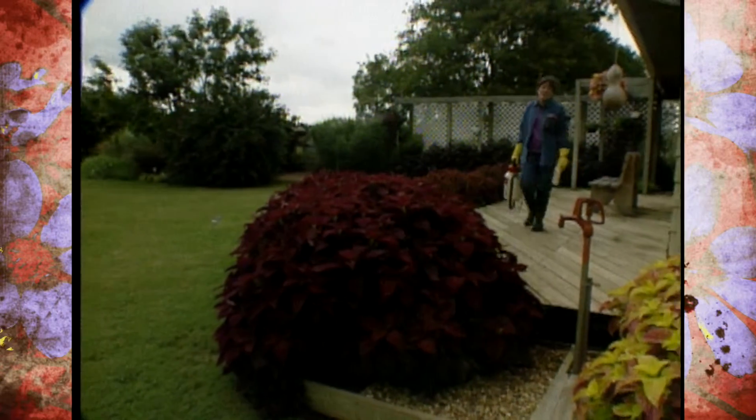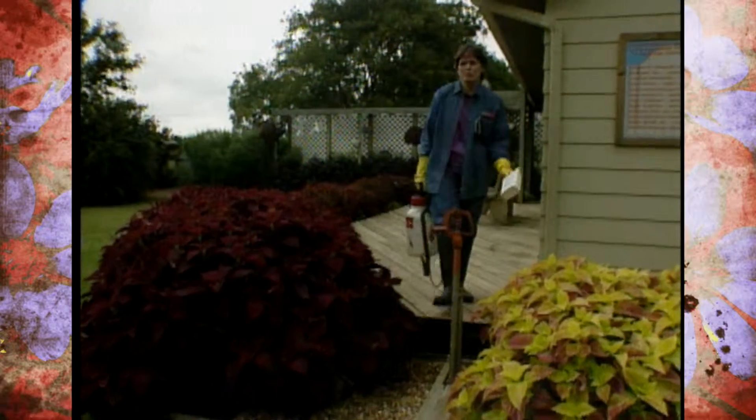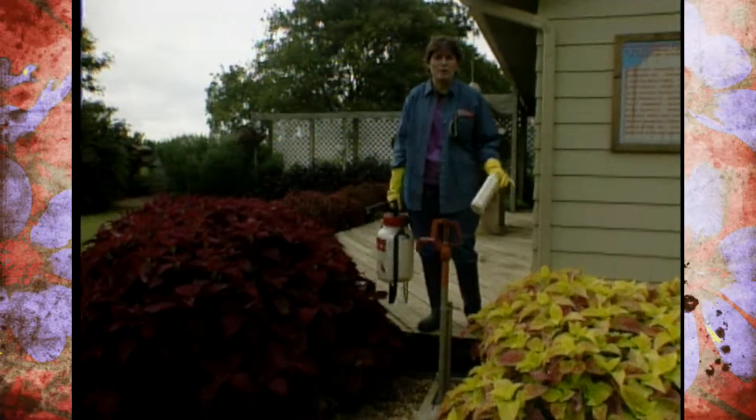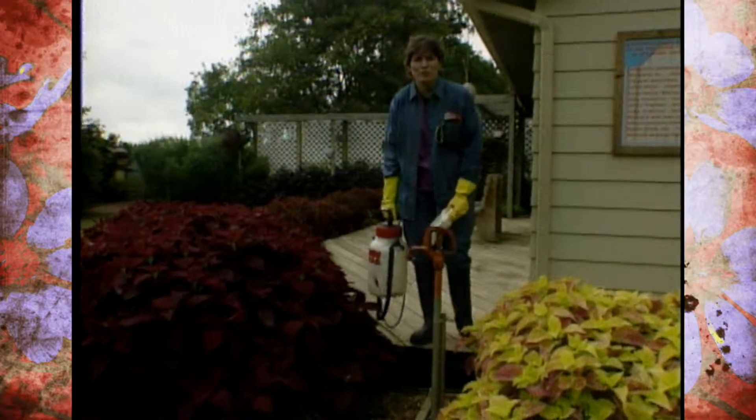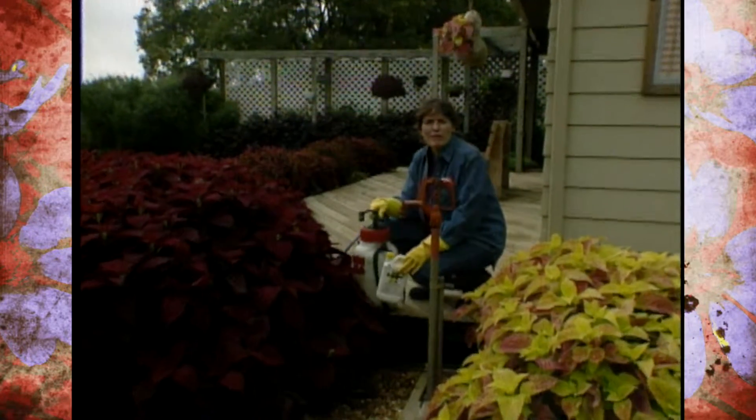This fall, before it gets too cold, is a good time to do a little bit of spot weed control around your yard. If you've been spraying Bermuda grass with a little bit of Roundup here and there, we sure want you to use the proper technique for doing spraying that's environmentally friendly as well.